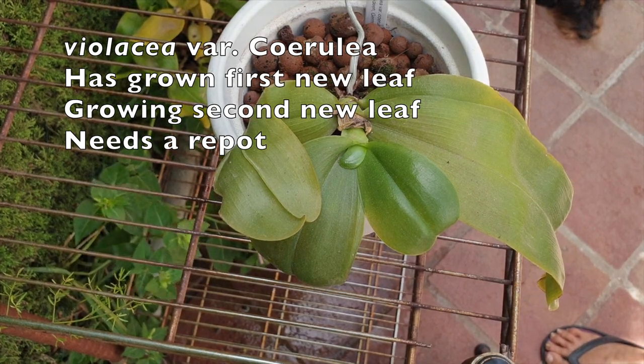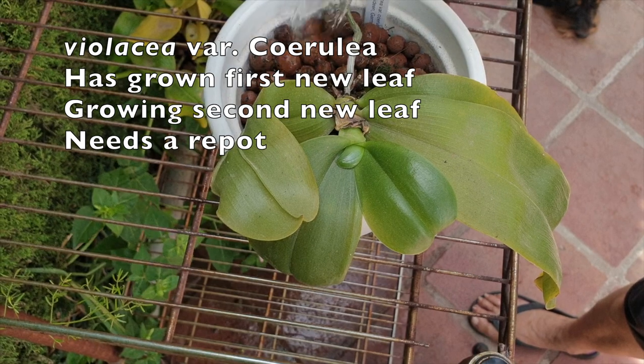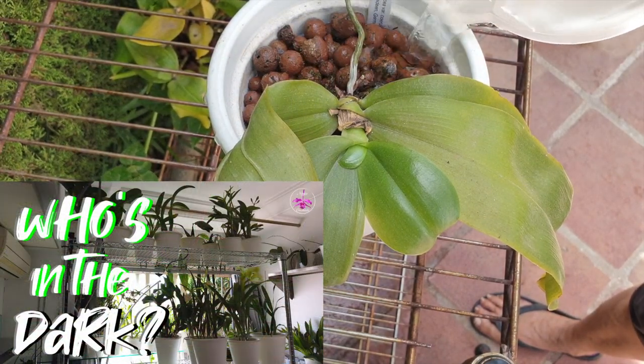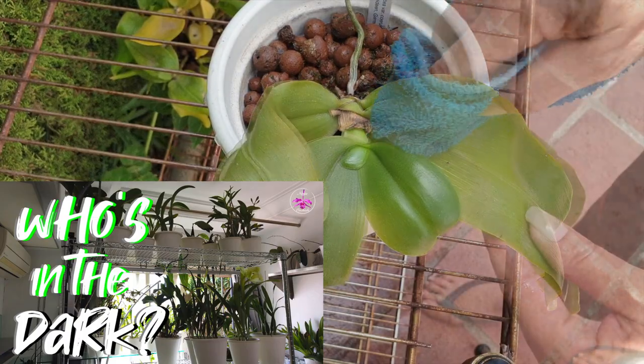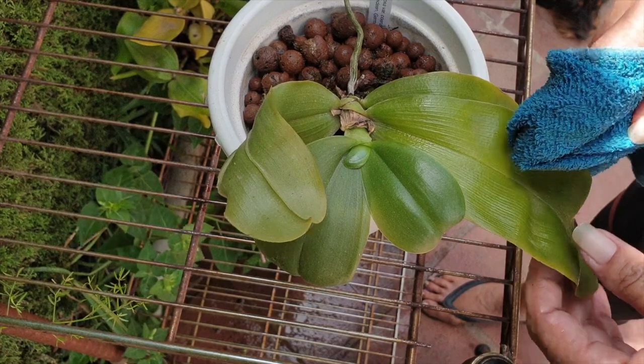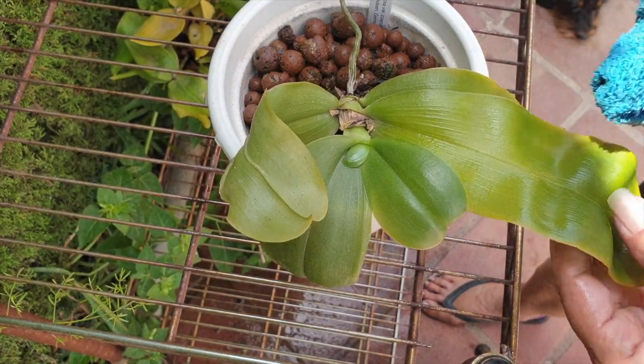I do not do this during the winter for any of my warm-to-hot growers, and summer-blooming phalaenopsis definitely fall into that category. However, I always live in hope that providing silicon to my warm-to-hot growing orchids does have some benefits to help them cope and come through the other end of the winter alive.